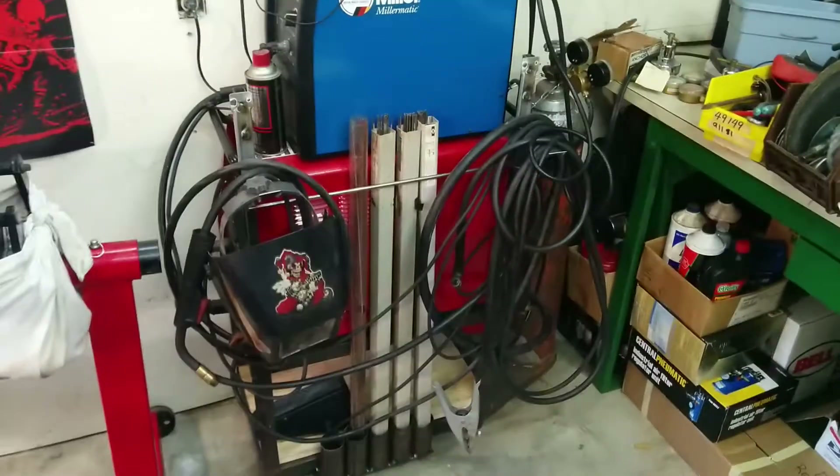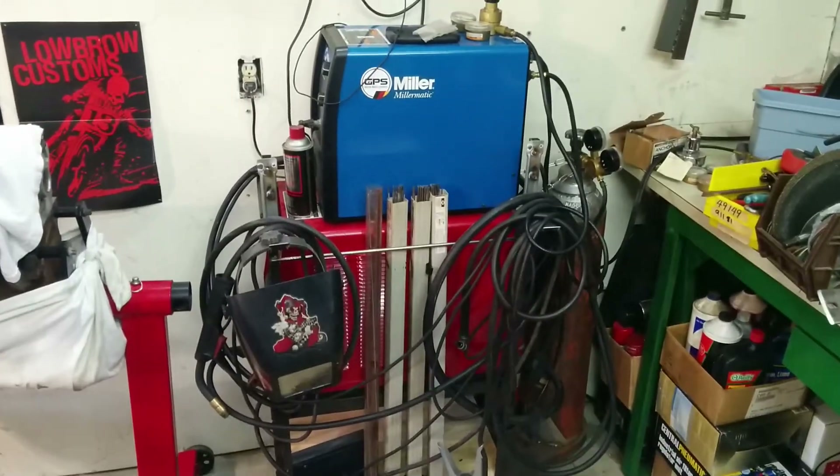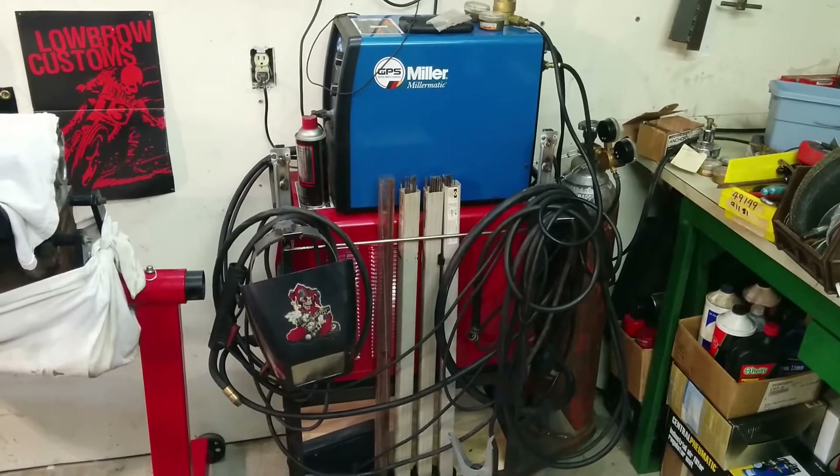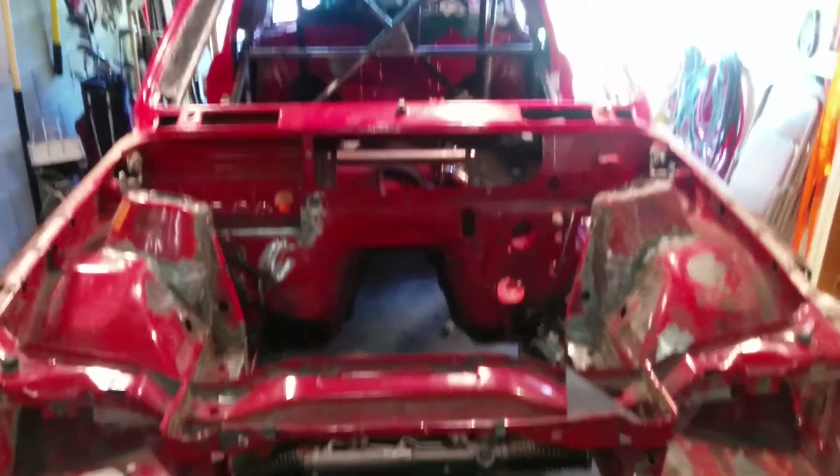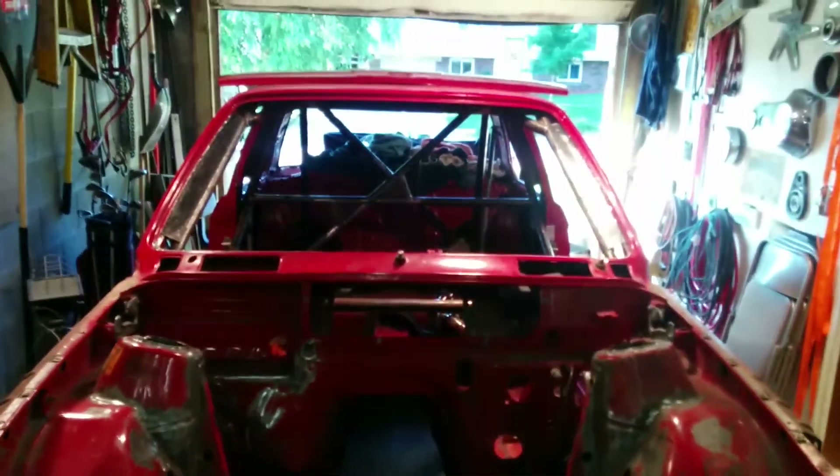John helped me modify the cart, so now I have my MIG welder and the TIG welder on top of each other so it can kind of go everywhere I need it to go. Got some tunes up top. It's time to build a race car!